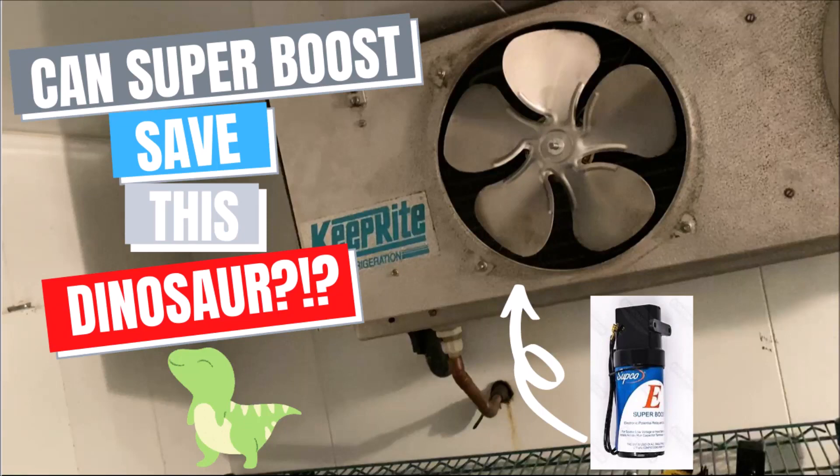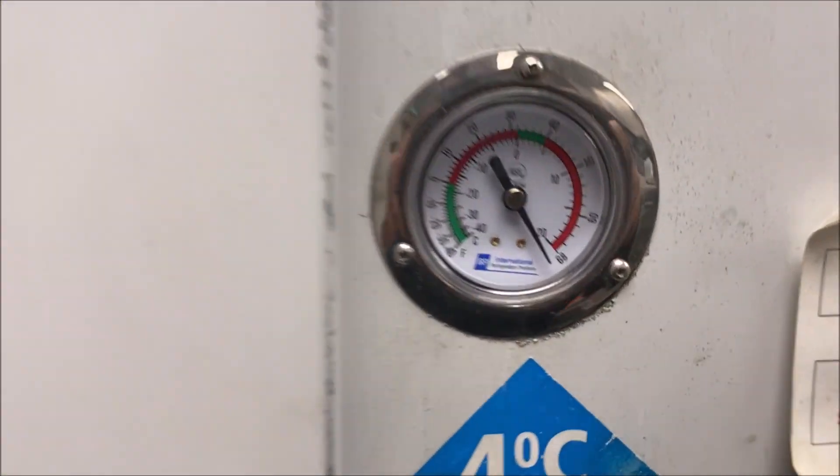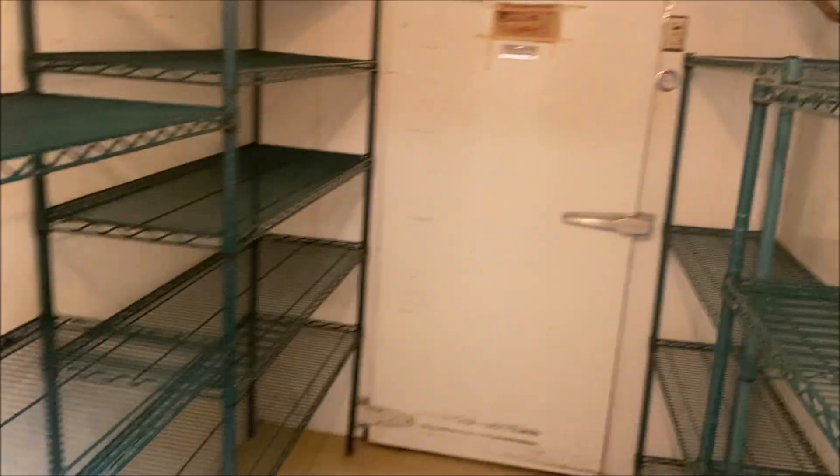Today I have a 30-year-old water-cooled walk-in cooler that is down. This is a site that's down because of COVID, so this thing might have been down for two or three weeks now. Fan one is working, fan two is seized.